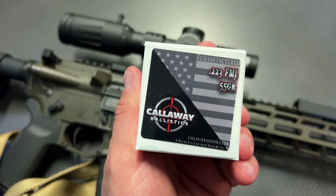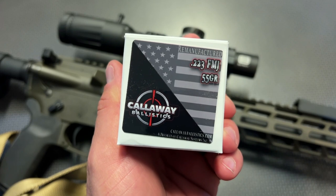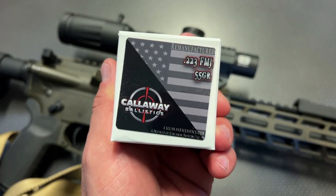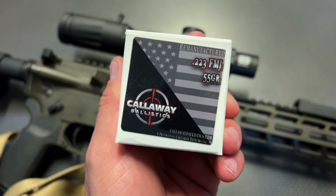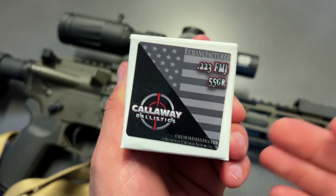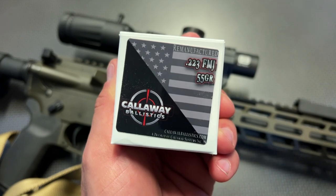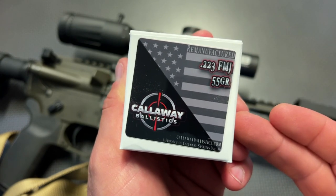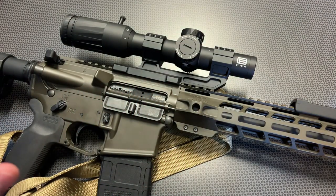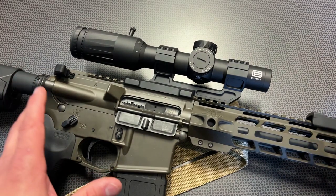Before we get too far into it, I also want to give a huge shout out to Callaway Ballistics for sending over the .223 to help make this video. This is some great running and accurate ammunition. A little tip: Bear Creek Arsenal makes .223 Wylde 18-inch barrels, and this ammo runs perfectly in it. If you're looking for a high-value pair, that's a great option. I've got the code 704Tactical for free shipping on ammo orders over $200, and 704Tactical for 5% off your Bear Creek Arsenal order, including those .223 Wylde upper assemblies.